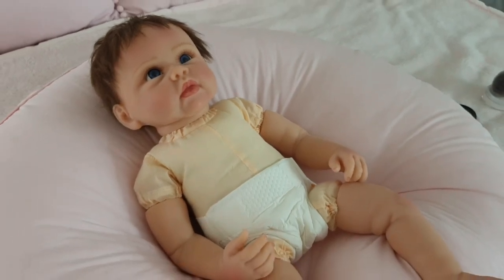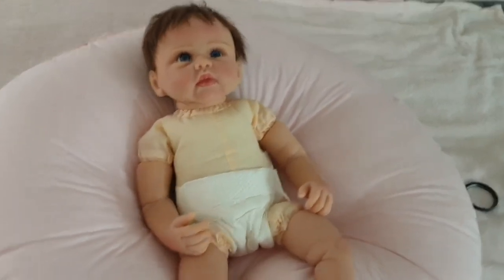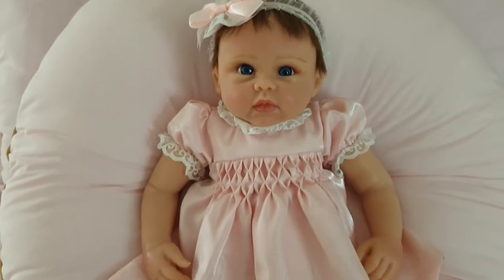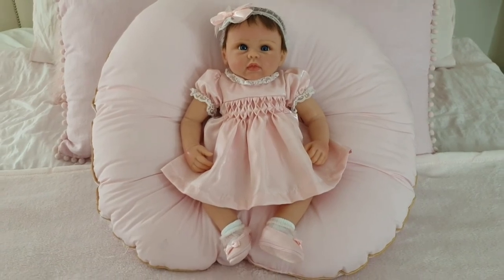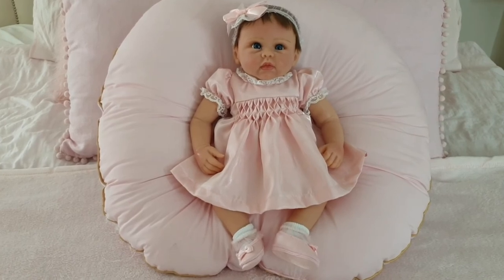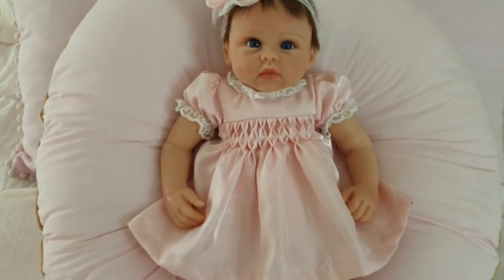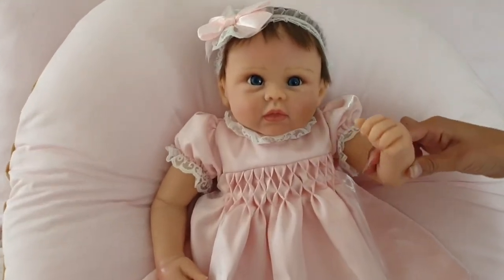Isn't she sweet? She's just so precious. She is all dolled up, isn't she? Thank you everyone for joining us for All Dolled Up Olivia's box opening. Please like, comment and subscribe to see more of our dolly content. See you next Sunday — bye-bye!